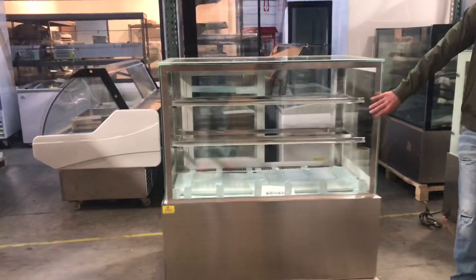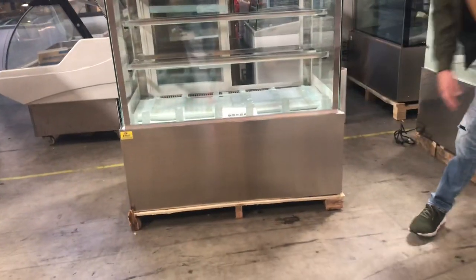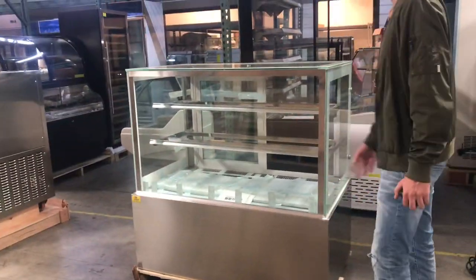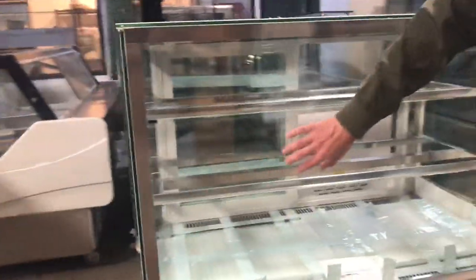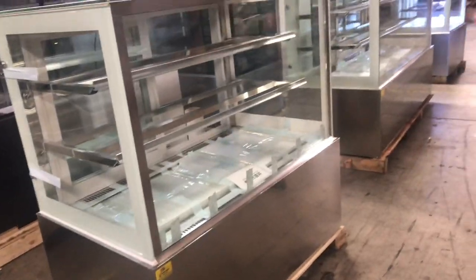The unit has glass all over it and also has a stainless steel touch on the bottom. It does have an LED light inside to display — if you want to turn it on to better display your pastry or cake. You can turn the light on or off however you would like. We'll go ahead and demonstrate that in a little bit.